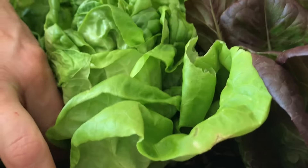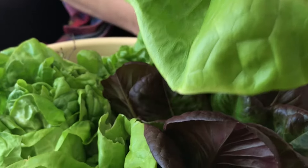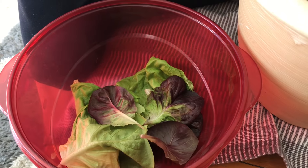My grandmother and my mom used to grow rows and rows of beautiful butter lettuce in their garden during the springtime. These beautiful greens were served as a side dish to so many different dishes.